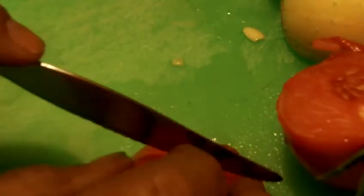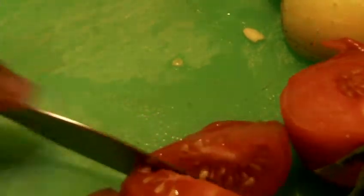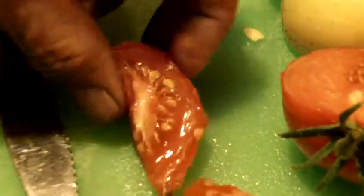Alright, Sleek, this is for you, man — I know you're the one that requested me to cut this lemon cucumber, but right now I'm going to get a little taste test of this juicy juicy tomato. Oh my goodness. Wow, that is delicious.